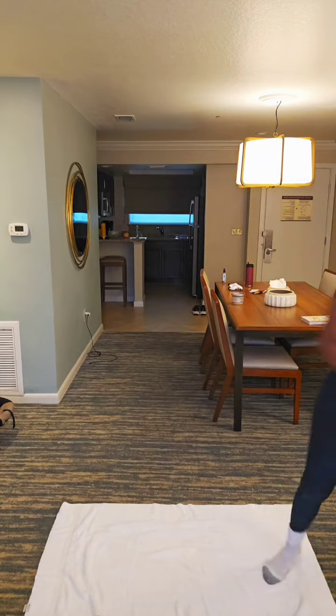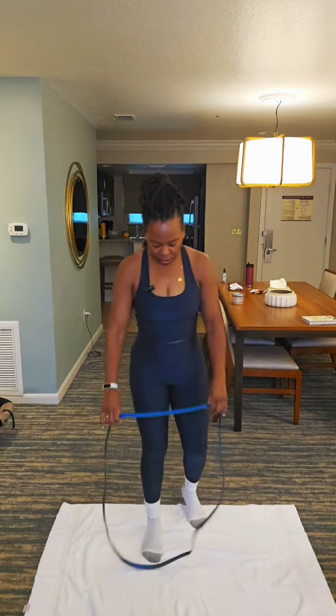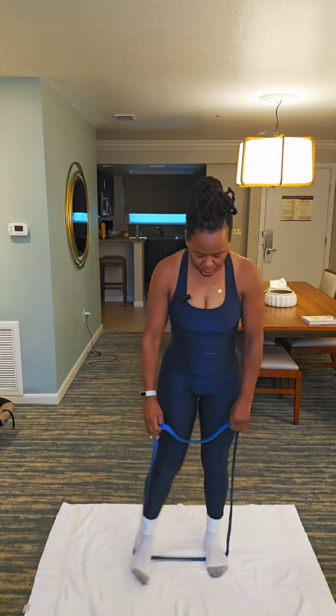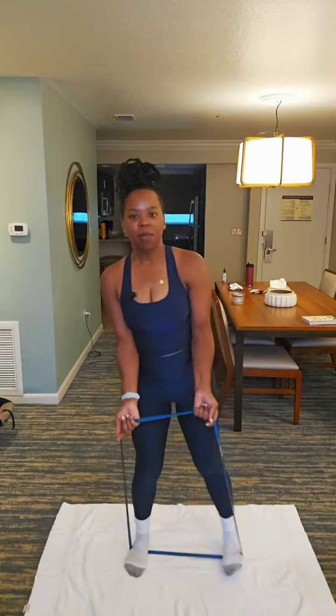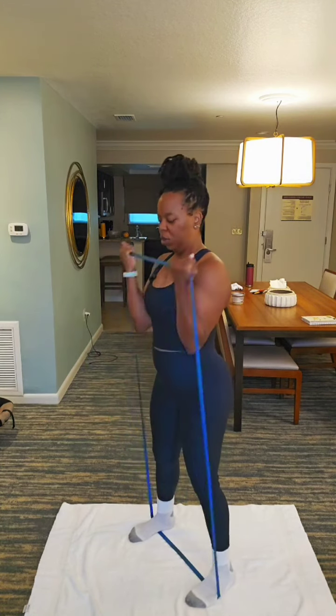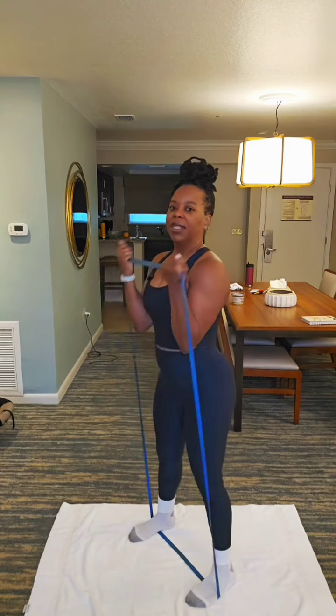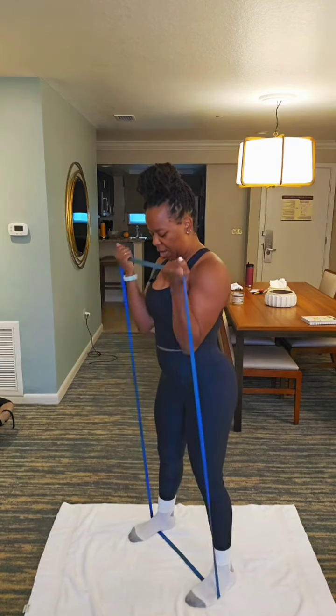Let's get into the workout. You're gonna use your dumbbells. I'm gonna use my resistance band. The first move is gonna be a bicep curl — but I'm gonna use my band. Let's go. 12, 11, 10, 9.